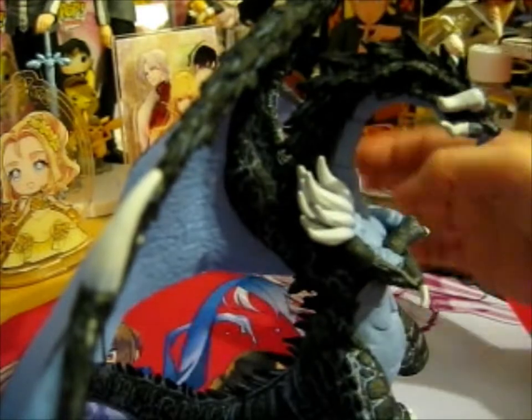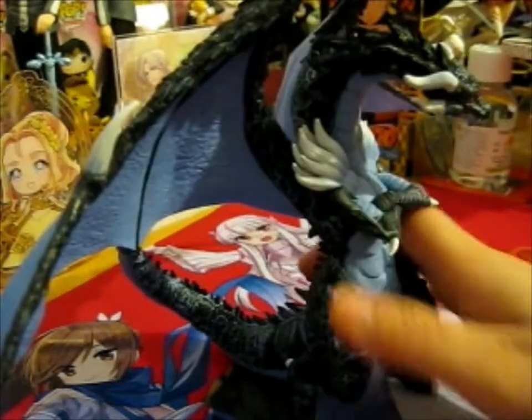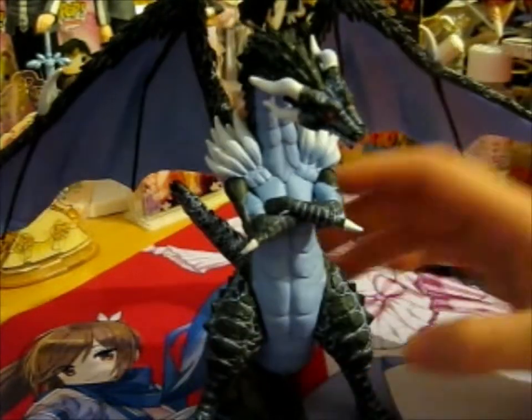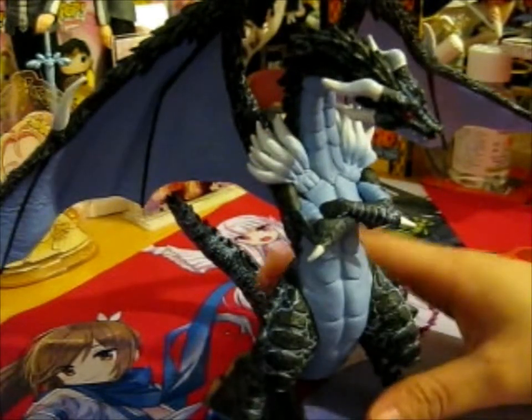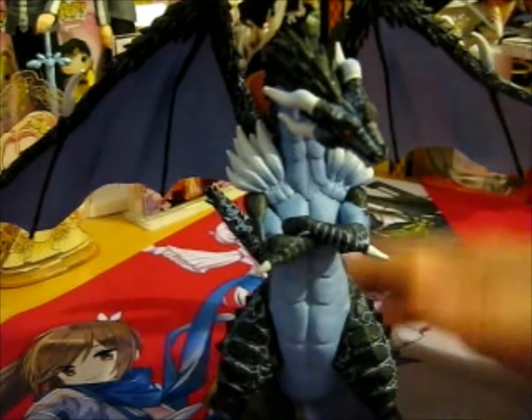On the top of the wings too, just everything is nice. Lots of pokey bits as well — everything is really pokey, actually. Obviously it's blunt, but still — put too much force and you can hurt your hand or something.